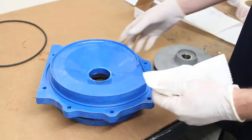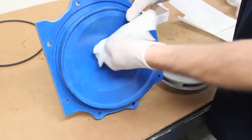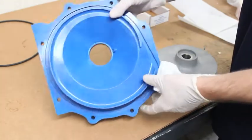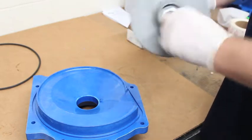Use a paper towel to clean out the bracket seal bore and any other debris in there. Be sure not to damage the surface where the seal will sit. Also clean out the impeller hub with a paper towel.